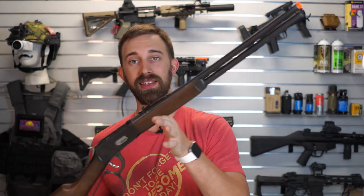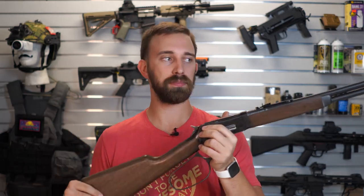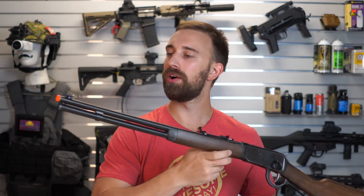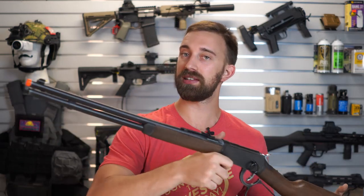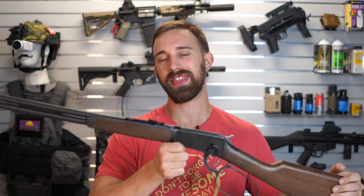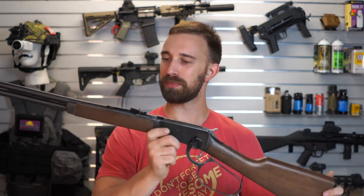What is awesome about this is the fact that just about every one of us as we were growing up always seemed to have some sort of fantasy as far as being a rancher or maybe a cowboy. While the real lever actions tend to be a little bit more expensive, the airsoft one that we can actually use and play with our friends makes it that much more awesome.